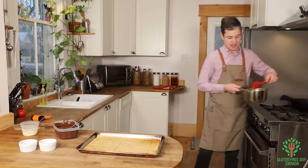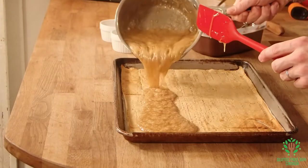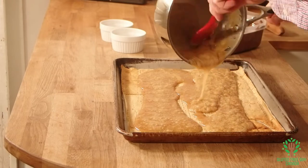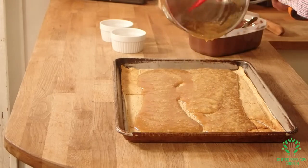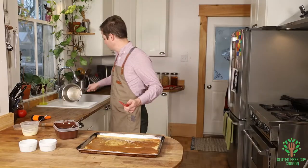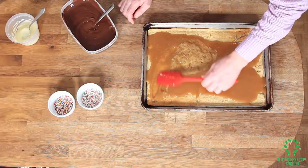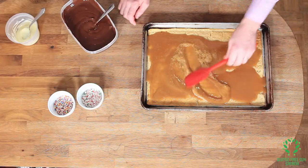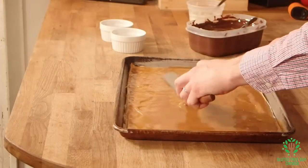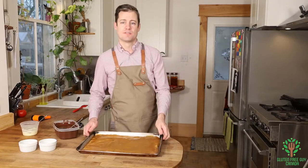This toffee sauce is ready — we're gonna pour this right on top of the crackers. Oh, look at that, doesn't that look so yummy? I'm just gonna spread it out evenly, and then I'm going to put this in the oven at 400 degrees for about five minutes.